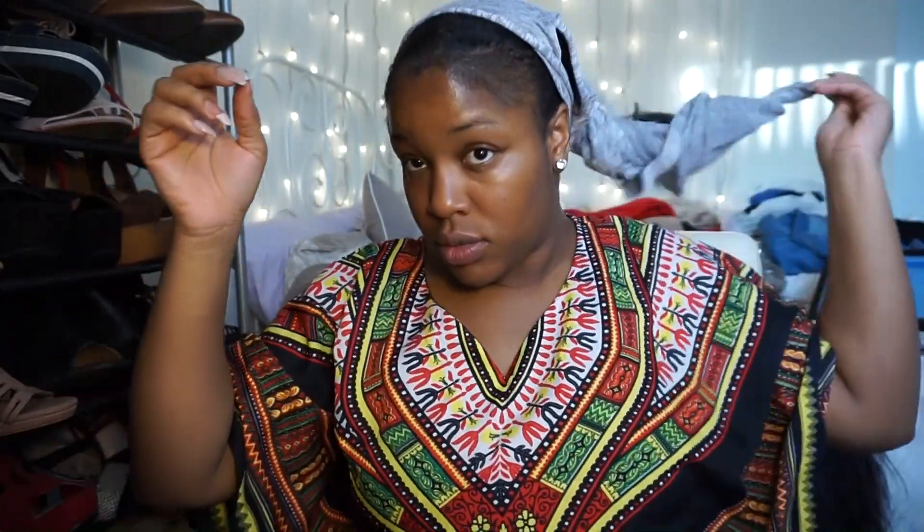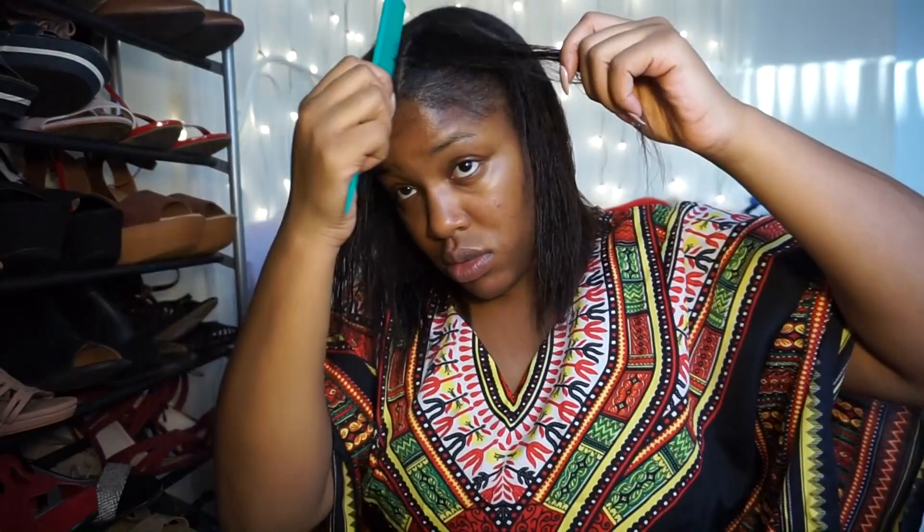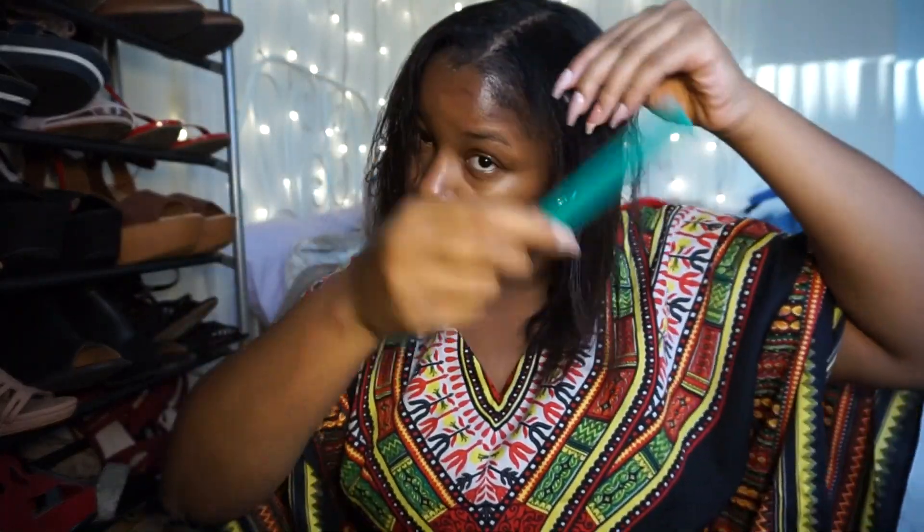So I had just relaxed my hair — I was feeling some type of way. I washed it after relaxing and neutralizing it. I had just cut it a couple of weeks ago too, so it's pretty blunt right now. I thought I wanted to do natural hair for a little while, then I cut it and was like, nah, I'm just gonna braid this up.